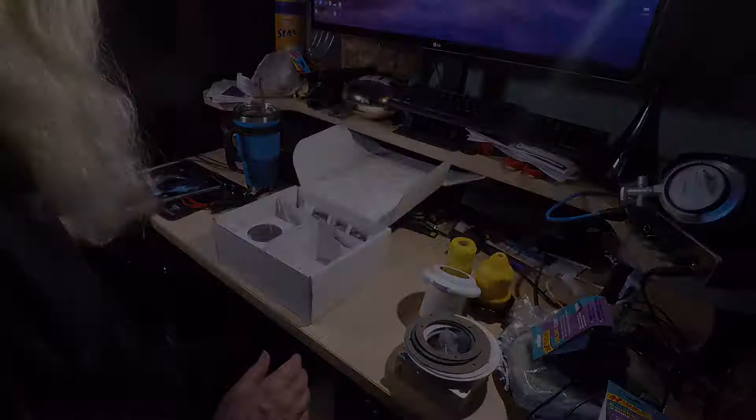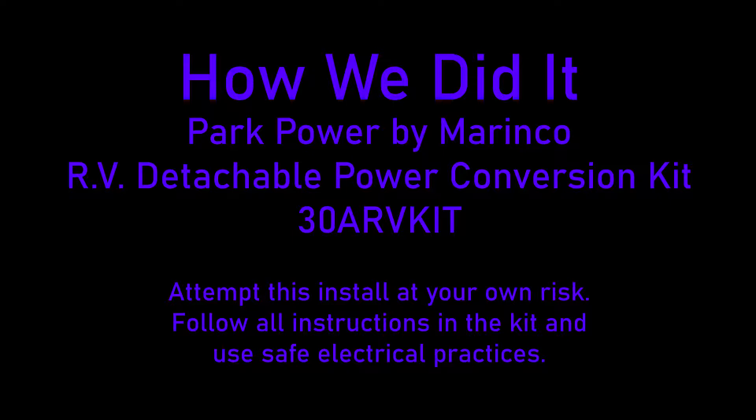If you take on this project, you do so at your own risk. Make sure you follow all included instructions and safe electrical practices. If you have any questions or concerns about the product or installation, contact the manufacturer before going ahead with the installation.